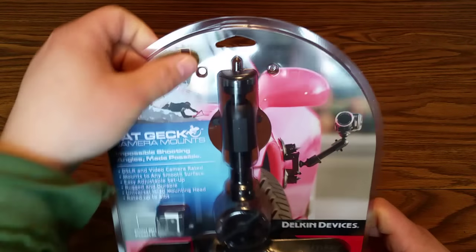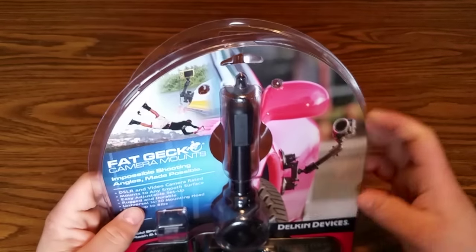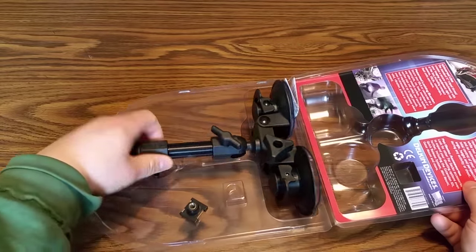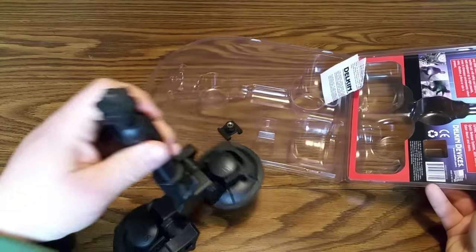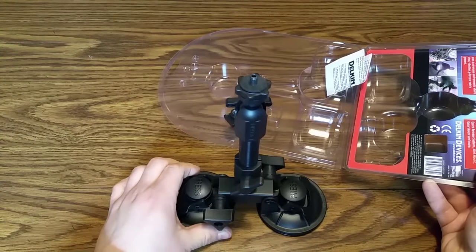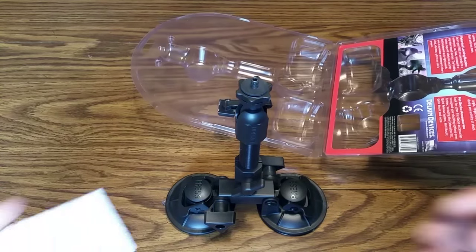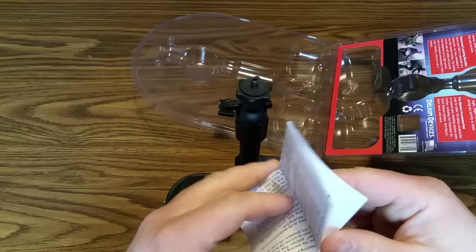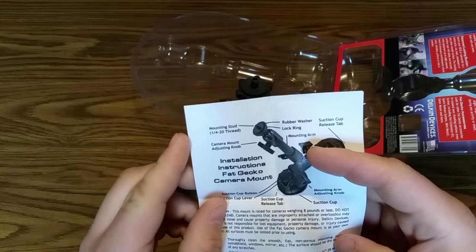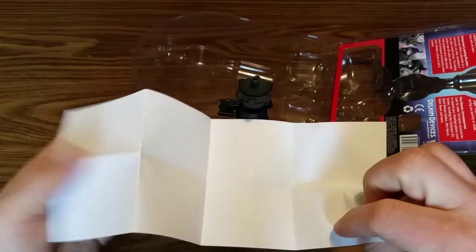We'll go ahead and open this up — not much to it really as far as the packaging, no security or anything. This thing is just massive, it's got such an amazing amount of mass. In the box is obviously some instructions, probably some cautionary stuff, how to use it — the stuff I never read.